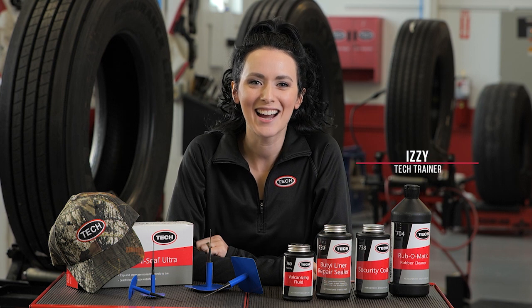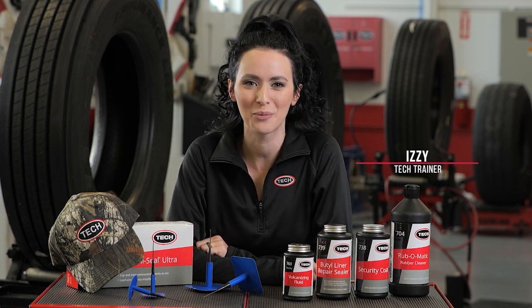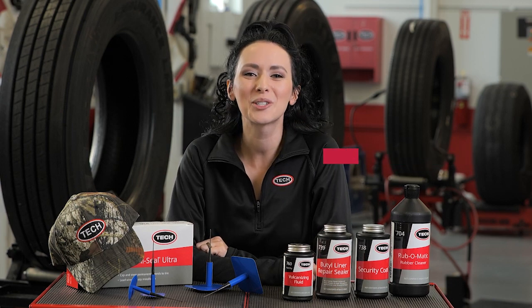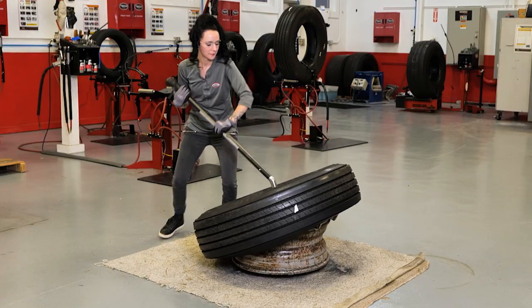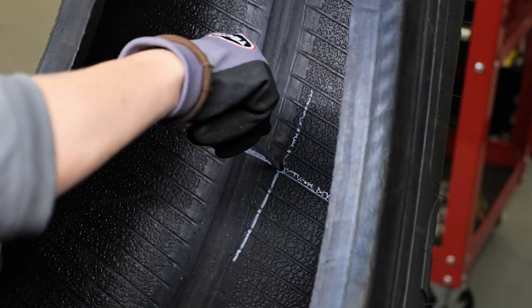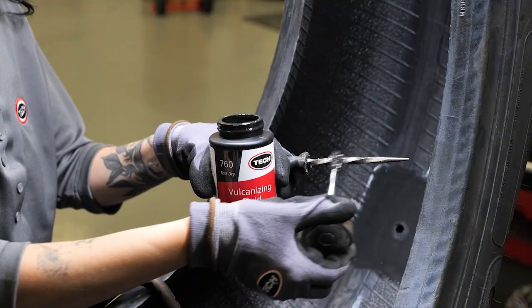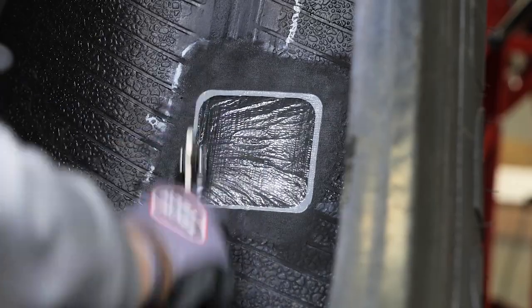Hey, it's Izzy from Tech Tire and Wheel here to welcome you to the Tech University Truck Puncture Repair Course. In this course, we'll discuss the steps for a proper one-piece puncture repair in truck tires. We'll teach you the Tech recommended repair process, including techniques, tools, how to best apply product, and install repairs.